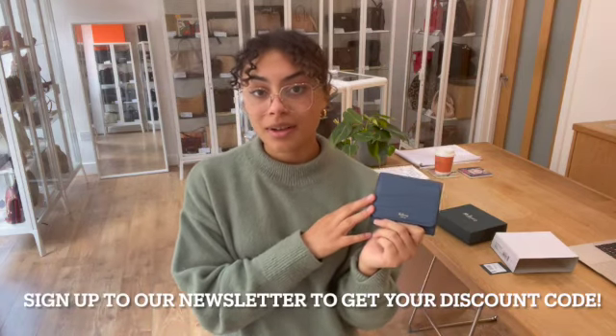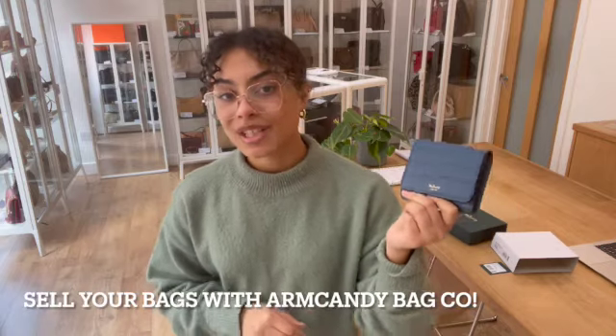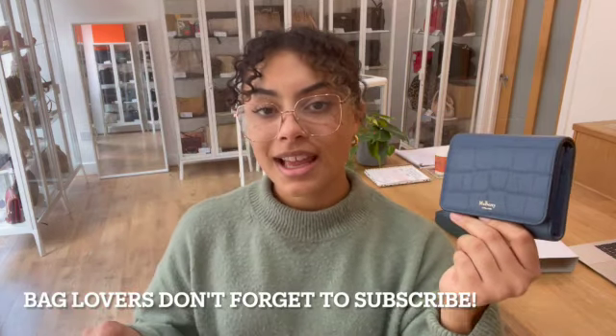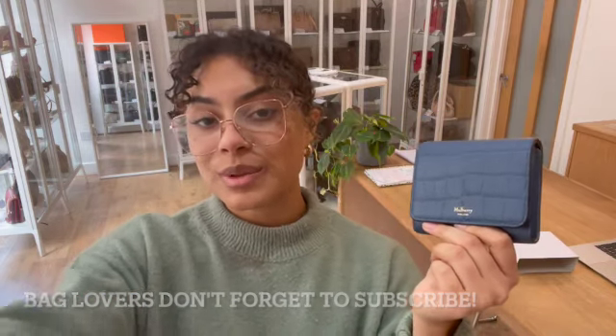If you'd like to know the exact measurements, you can go to the link in the description below. While you're on our website, don't forget to sign up to our newsletter and we'll send you your welcome discount code — you can use that on your first purchase with us. Also have a look at the How to Sell With Us page if you've got any bags you'd like to sell with Arm Candy Bagco. Like this video while you're here, don't forget to subscribe to our channel, and hit that alert button — we'll be back very soon with some more.